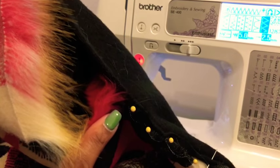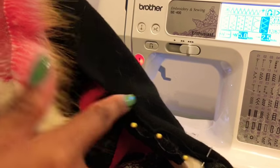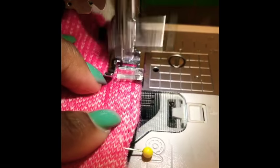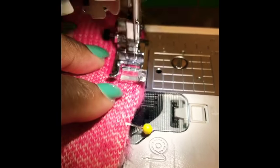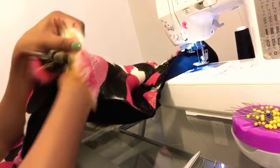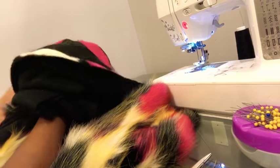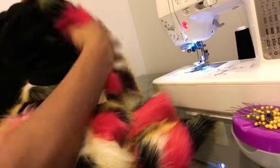We're going to start sewing where we left our hole — the opening we'll use to pull our jacket right side out — and then hand-stitch that part closed. We're going to hand-sew the hole that we put our hand in.